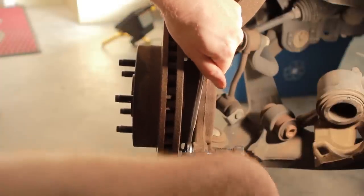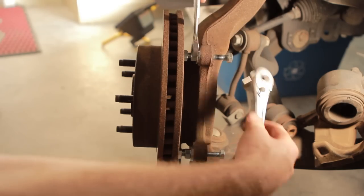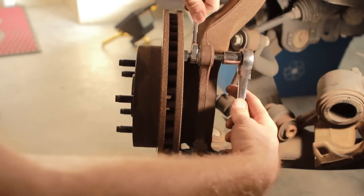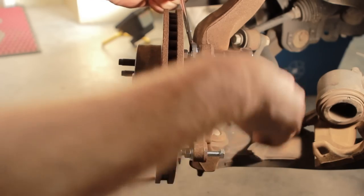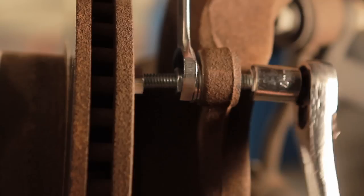There we go — you hear that? That is music to my ears, that's what we want to hear. So after you hear that pop, go a couple more turns. We're actually making it move here — there it goes.